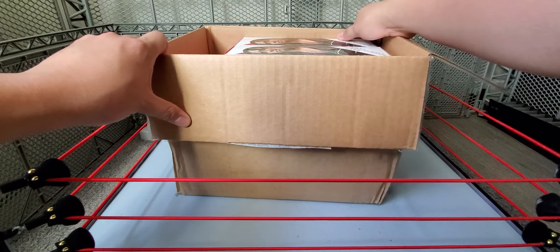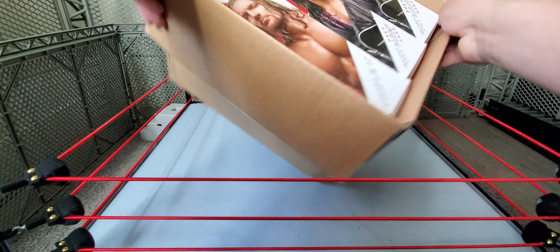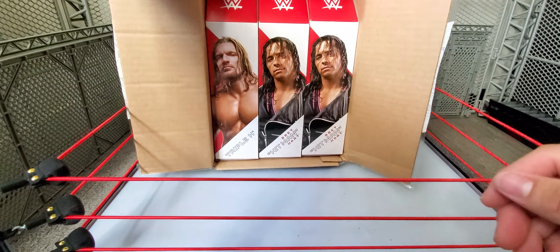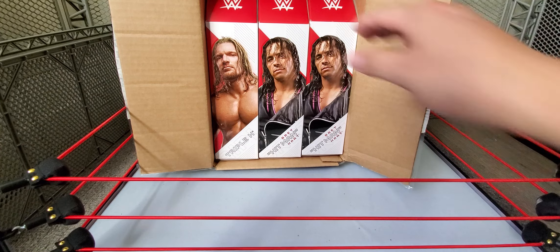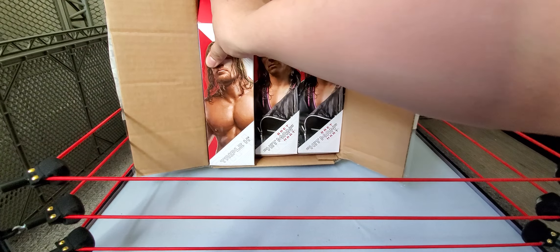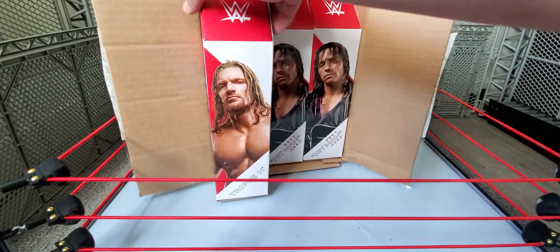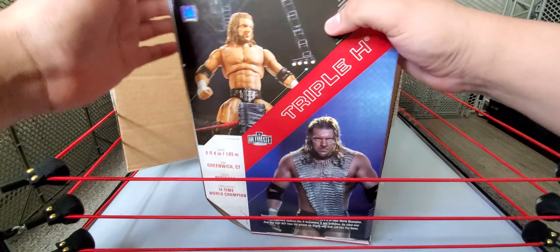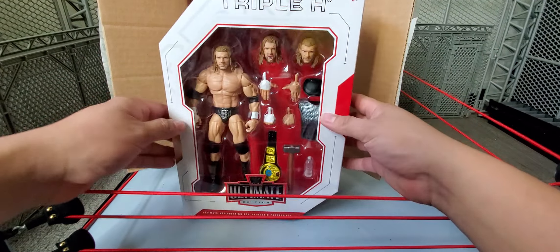Here it is, folks — these are the figures I ordered from Ringside: the Ultimate Edition re-release Wave 1, which includes Triple H and Bret the Hitman Hart. Let's check this Triple H out. The box is not too bad.